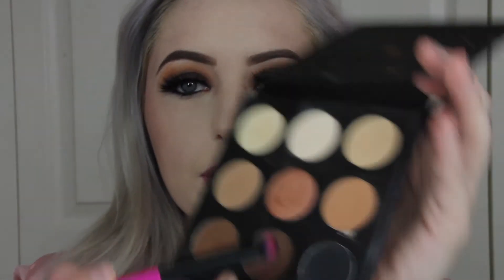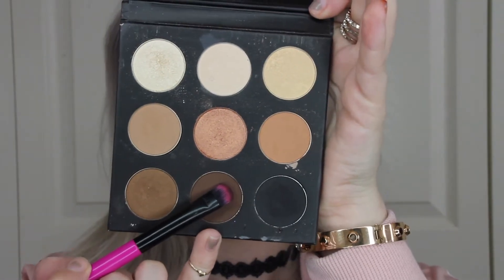I put my lashes on and did some eyeliner on the inner corner and on my waterline, and now I'm picking up this brown shade from the palette we used earlier. I'm going to be picking up that transition shade we used earlier and sponging that underneath my eye also.